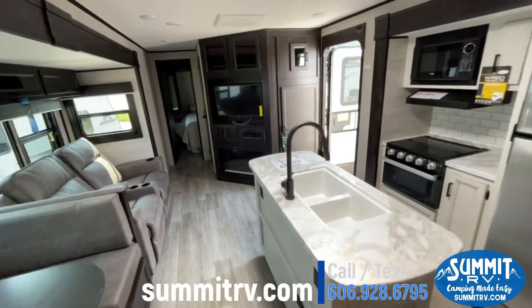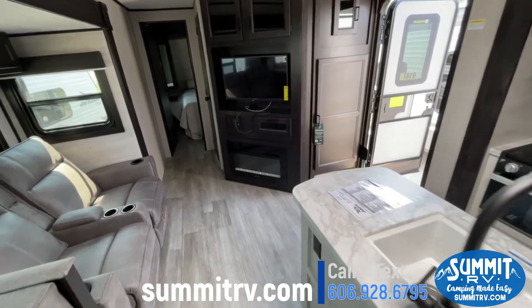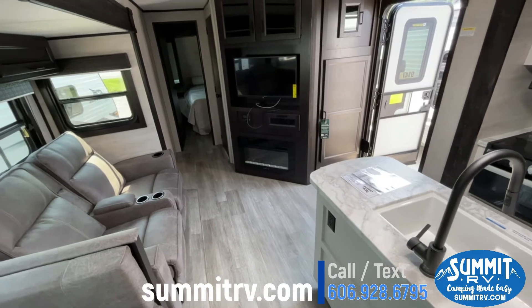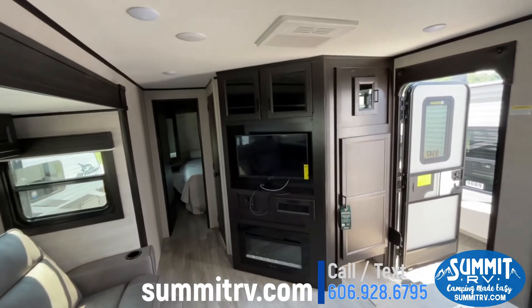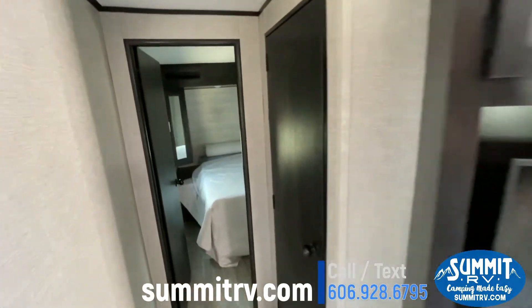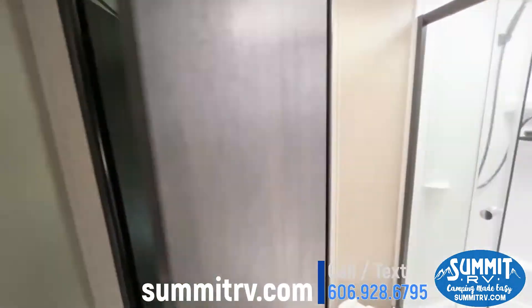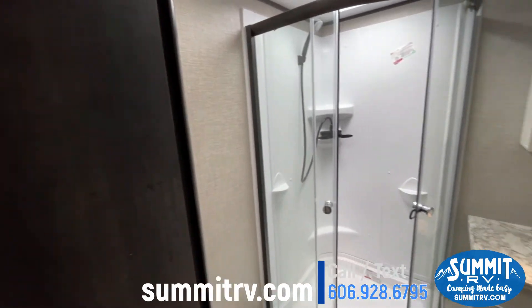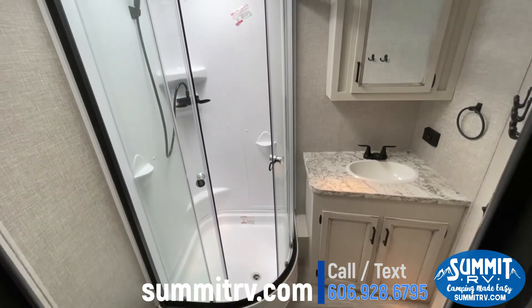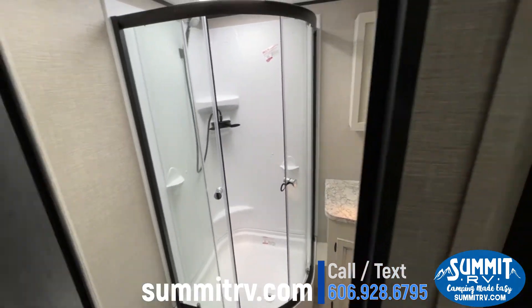As we walk through to the front, you will see the new flooring — good, clean, and white-looking. Your TV and 32-inch fireplace. Walk up and you'll see the bathroom with your corner shower, foot-flush toilet, medicine cabinet, and all the fun stuff.